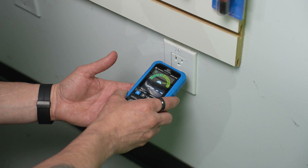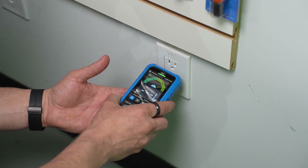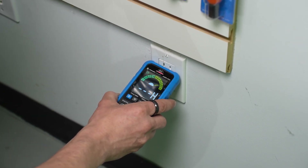The non-contact voltage test is super convenient. Simply switch to the NCV test function and place the meter by an outlet. You'll get one of three readings: none, low, or high. The first reading is nothing, indicating no voltage. The second reading will be an L on the screen with a green light and a slow tone indicating low voltage. When you move closer, you will see an H on the screen, a red light, and a faster tone indicating a dangerous amount of electricity.